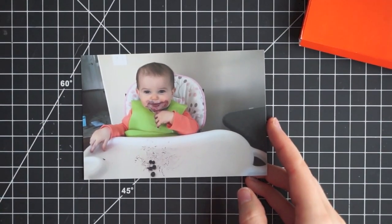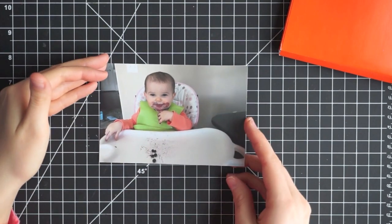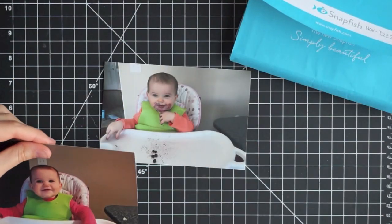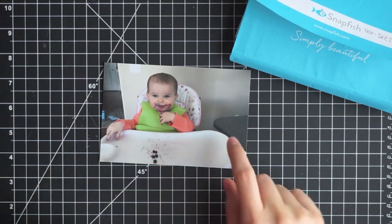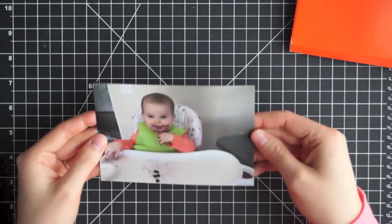That's something to note for Project Life — I don't think it's going to affect the photos sliding out too much. With the Snapfish ones, a lot of them are a good eighth of an inch smaller, so they end up sliding out a lot more. The Shutterfly photos are much more true to size.